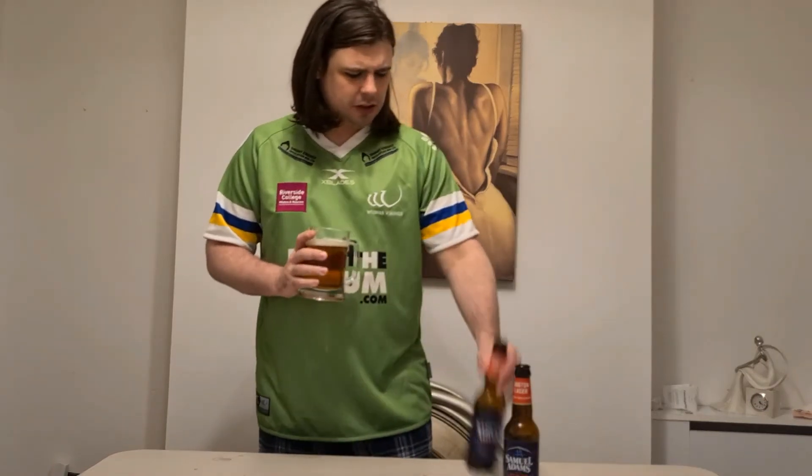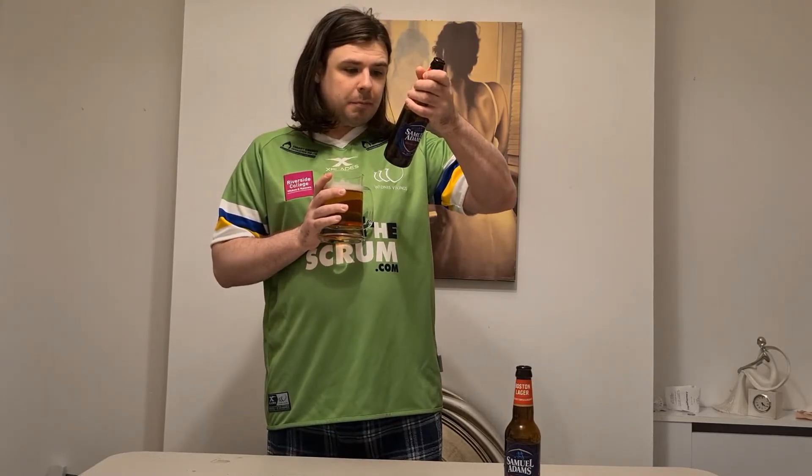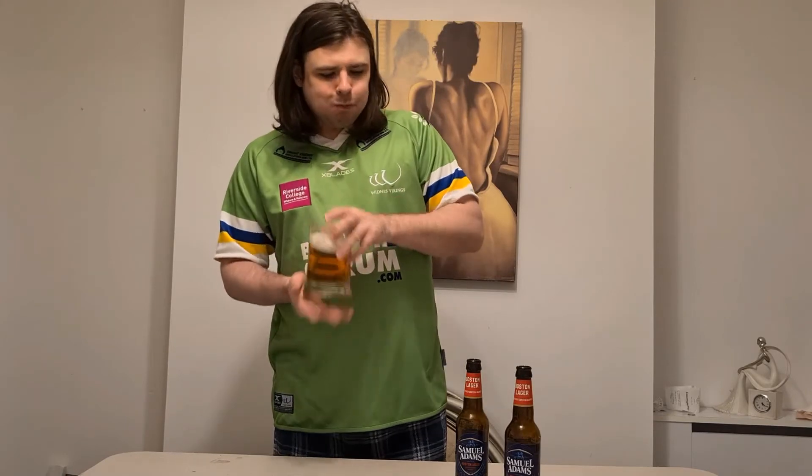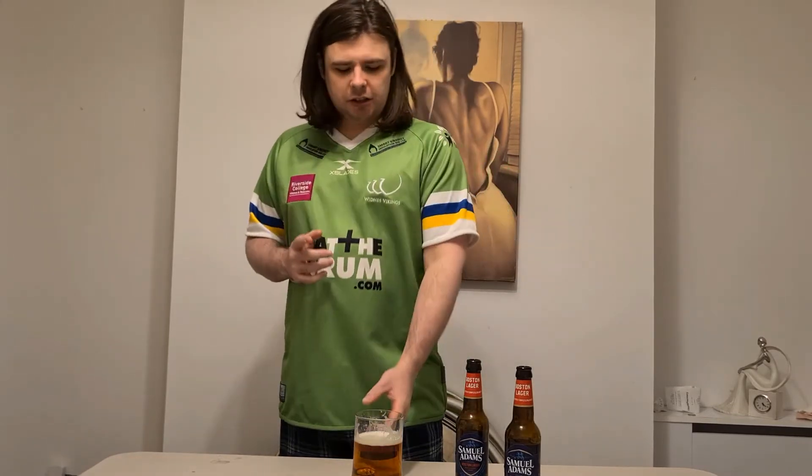Straight away it's malty. A little bit of fruit there – I'm getting a sort of pear, for some reason. I don't know why pear is used in the brewing of this. On the back there's – I'm going to say for all of them – Hallertau Mittelfrueh hops. There's a very slight bit of aftertaste but it's mostly malty with a little bit of pear, a little bit fruity.